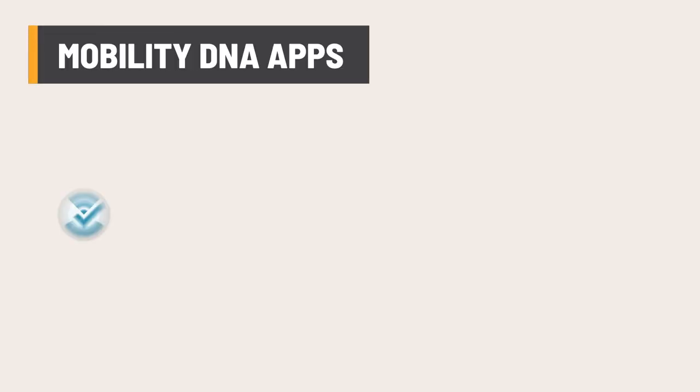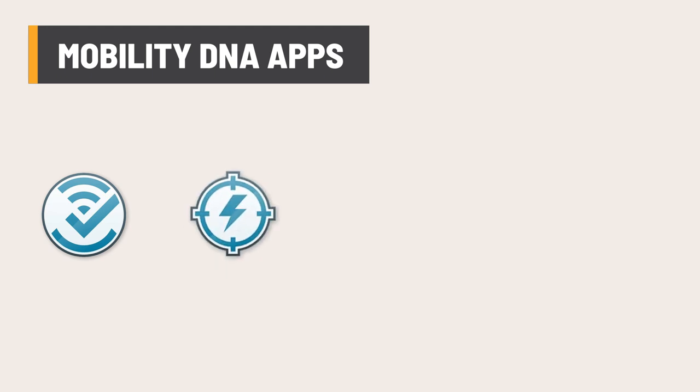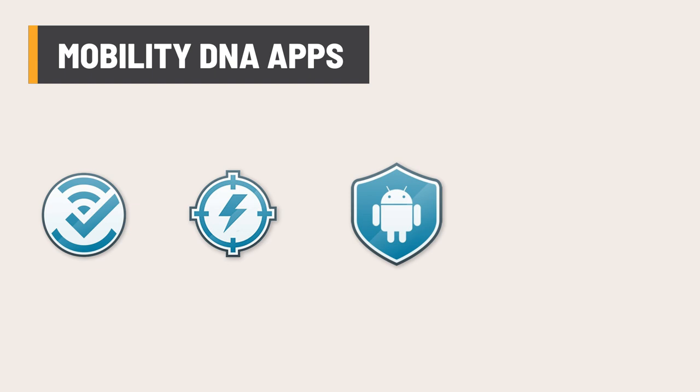One feature of Zebra's mobile computer lineup that sets them apart from the rest is their suite of Mobility DNA apps. These include Worry-Free Wi-Fi, Power Precision Console, LifeGuard Analytics, and StageNow. These apps improve the performance and increase the capabilities of their mobile computers such as the TC57.